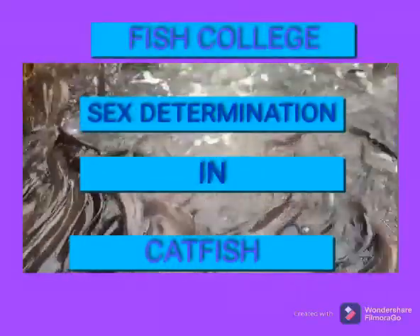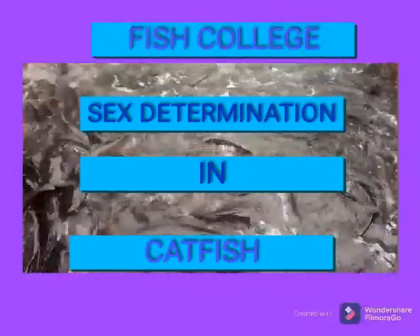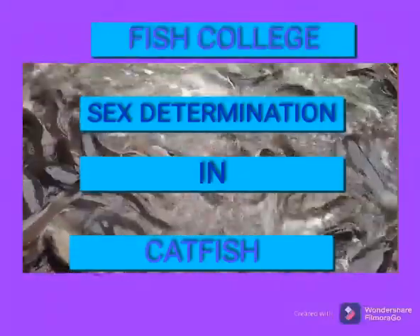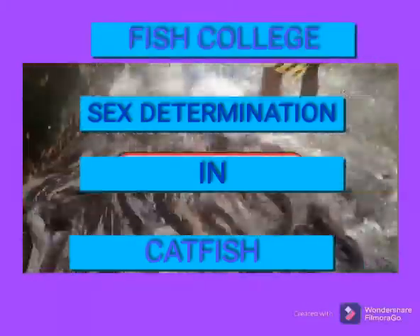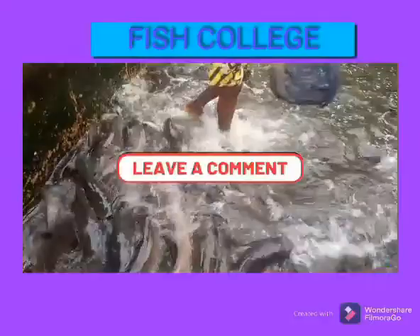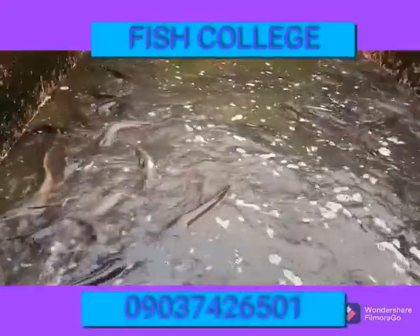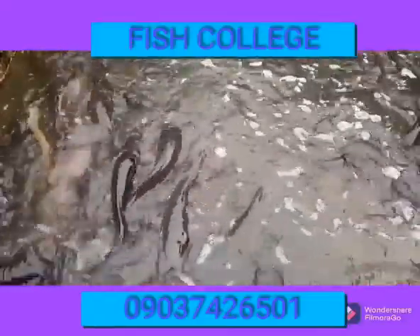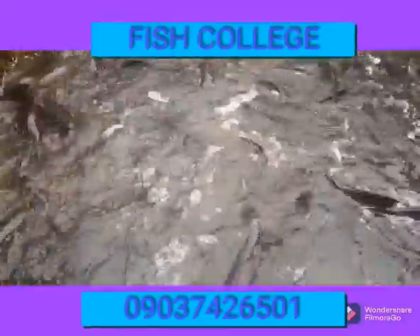Good day friends, welcome to Fish College channel. In this channel we have a lot of knowledge to share with you. Today we'll be talking about sex differentiation in catfish. Before we proceed, I want you to understand that catfish farming business is one of the most lucrative businesses in agriculture. So you don't need to give up — all you need to do is keep developing yourself, keep being creative and innovative.